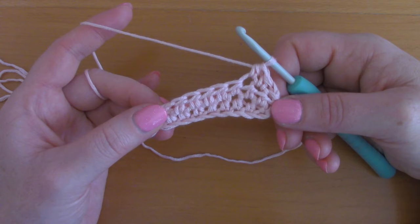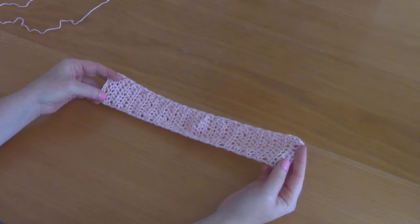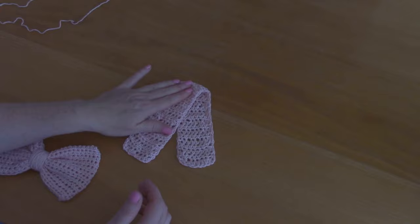Repeat this process until you have 36 rows in total, then I'll show you what to do. I've finished this part — I fastened off and sewn in all my loose ends. I am going to be attaching it to the bow part, so I'm going to be folding this to give it the right shape.